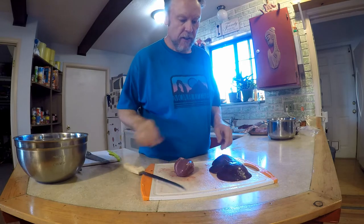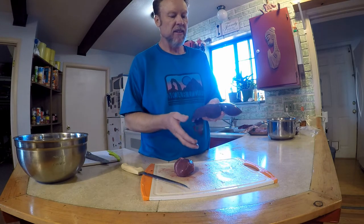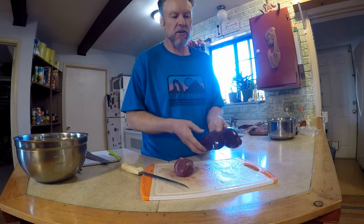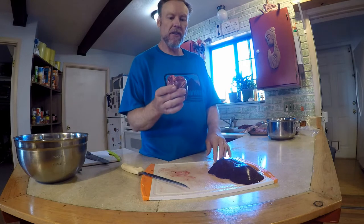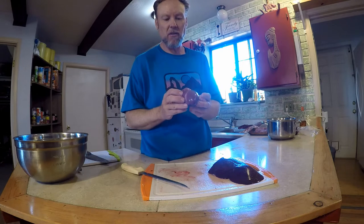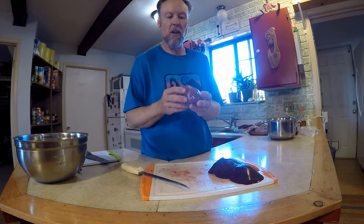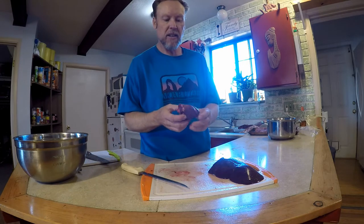Let's talk heart and liver. This is a whitetail liver, and they're awesome — sliced up thin and fried in a pan with onions, liver and onions is incredible. So we're just going to bag it whole. The heart has a lot of specialty recipe options — you can roast it whole with a slow roast for a long period, put it in a crock pot to get really tender, or slice it quarter-inch thick and pan sear heart medallions.